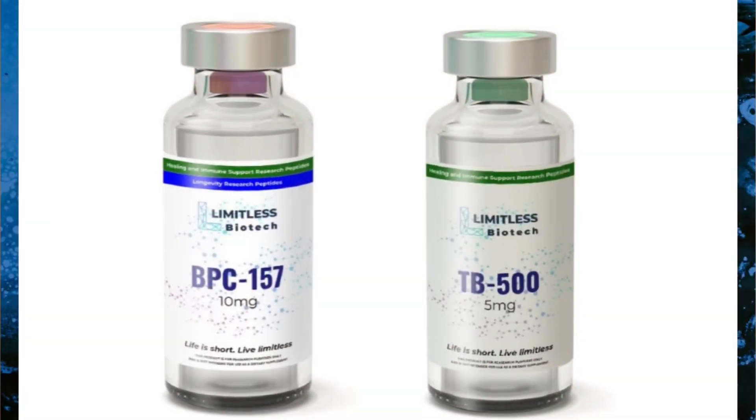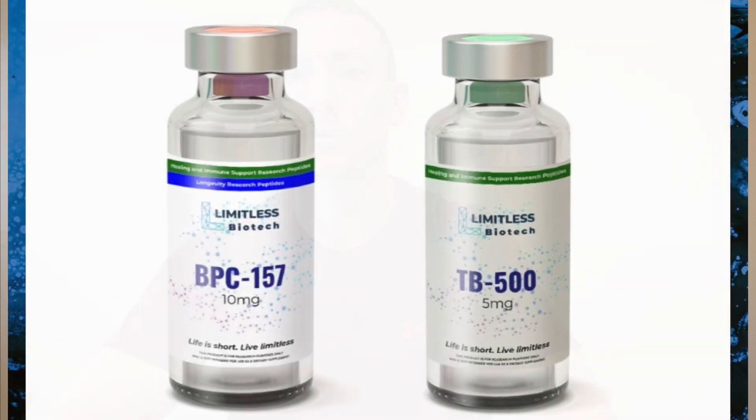Today we're going to be going over how to combine two different peptides into the same syringe for one injection. This is an acquired skill — you have to be a little savvy with the syringe, but once you learn how to do it, it should be pretty easy. First, make sure the peptides have been reconstituted. A prime example of peptides that can be combined are healing and regenerative peptides — BPC-157 and TB-500 — which can go into the same syringe for one injection.